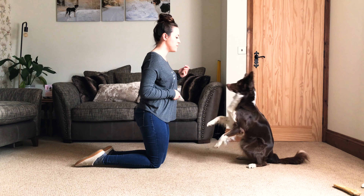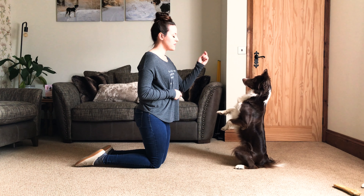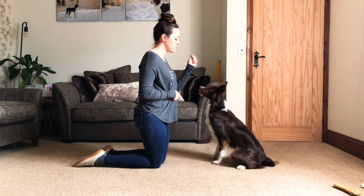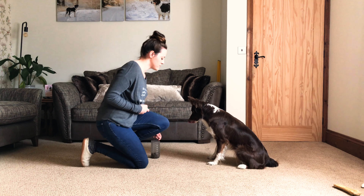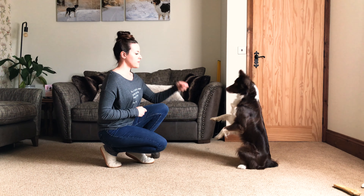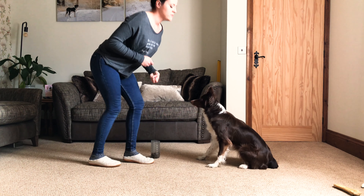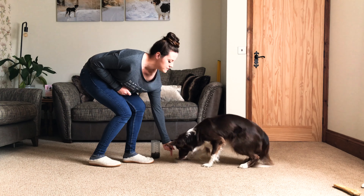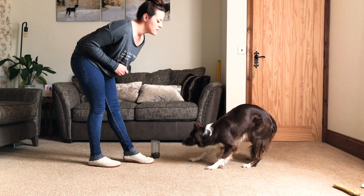Step six: change your position. Once your dog understands the verbal and the behavior, start moving your position. I go upwards first — to kneeling — then once I'm happy she's still performing the same criteria, I move to crouching, which is actually a good position for this. When standing you may have issues with the dog wanting to come right up or move, so just make sure the criteria stays the same.